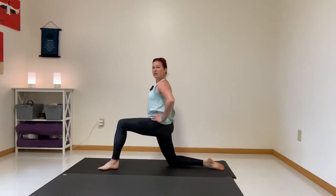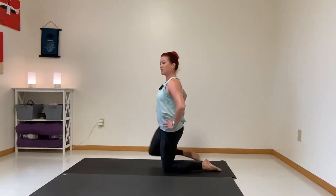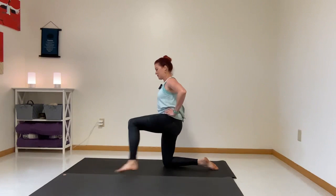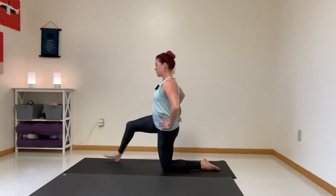The psoas, a little bit in the inner thigh and groin. You can go slower than me if you're following along — don't feel like you have to keep at my pace. We're going to do one more time on each side.